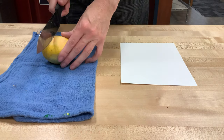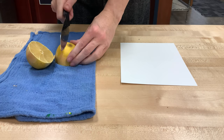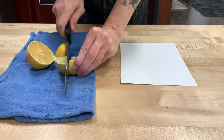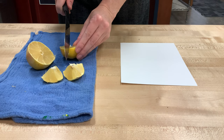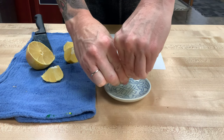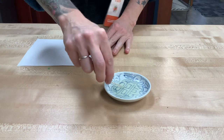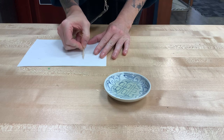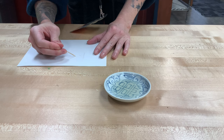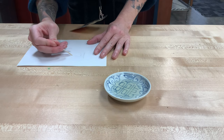On to invisible ink number two. This one you may have heard about — we're going to use a lemon. I don't need anything fancy like a garlic press for a lemon because it's way juicier than an onion. I'll just cut it into eighths and squeeze it out by hand. We'll use the lemon juice the same way as the onion juice, writing a secret message with a toothpick on white paper. With all of the first three methods, make sure they dry completely before we reveal what they say.